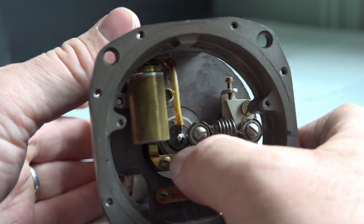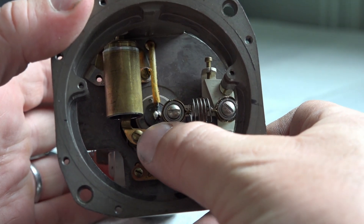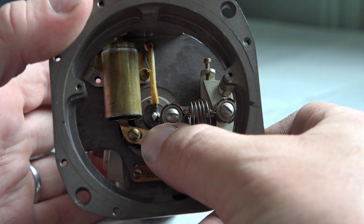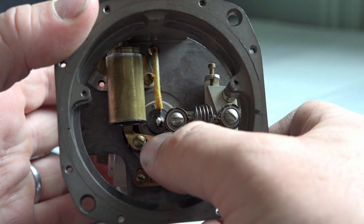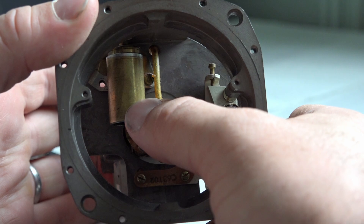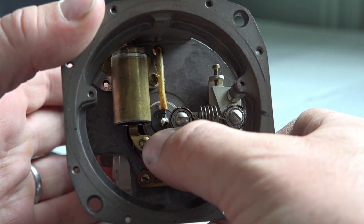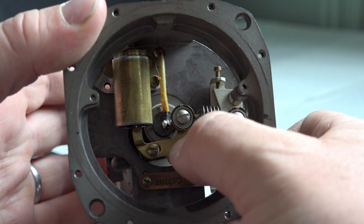They have what I'd call a dampener in here - low resistance so it's nice and smooth action. Probably so the needle doesn't bounce around so much. There's a little bit of resistance in here - you've basically got a piston in a sleeve. So it dampens it so it's nice and smooth.